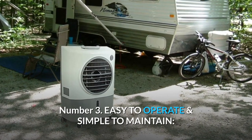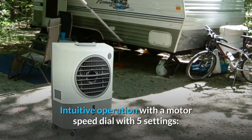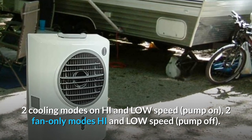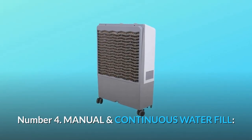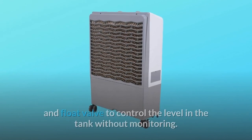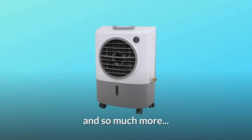Number 3 — Easy to operate and simple to maintain: intuitive operation with a motor speed dial with 5 settings — 2 cooling modes on high and low speed with pump on, and 2 fan-only modes on high and low speed with pump off. Number 4 — Manual and continuous water fill: use the continuous fill option by attaching a household hose with the included brass float adapter and float valve to control the water level in the tank without monitoring, and so much more.